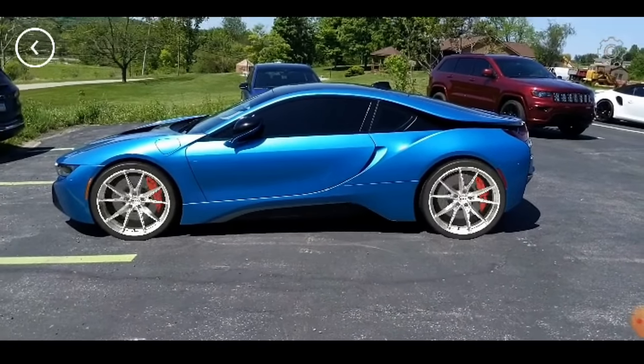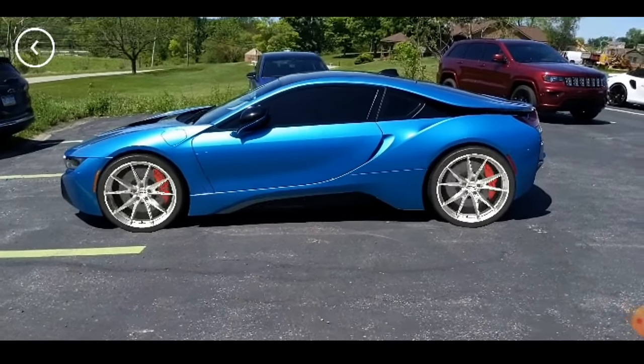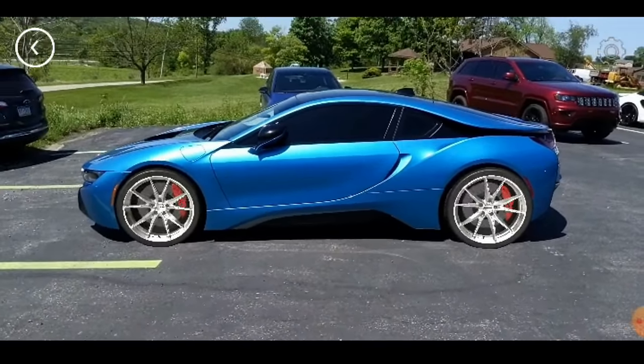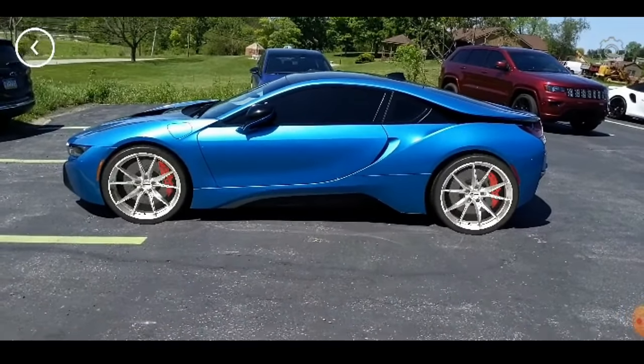Like I said, the creator of the app is a really cool dude, and it really gives you a real good idea. You can even move the camera around, you can sit in the car, everything. It gives you an idea of what that's going to look like.